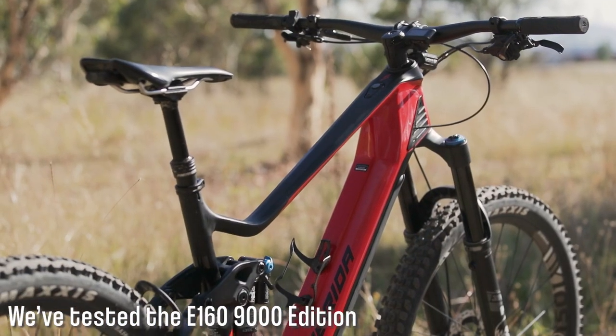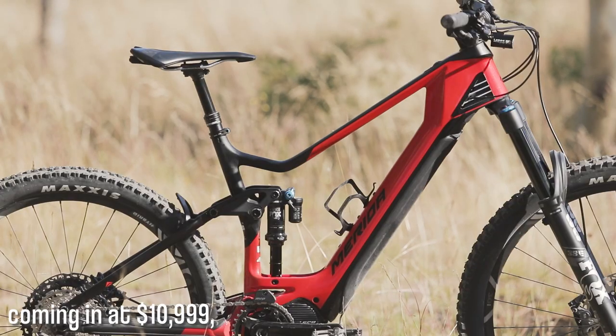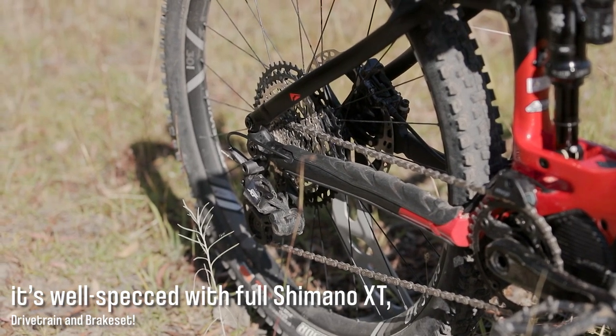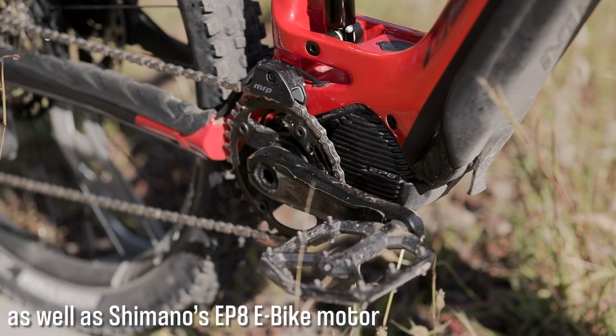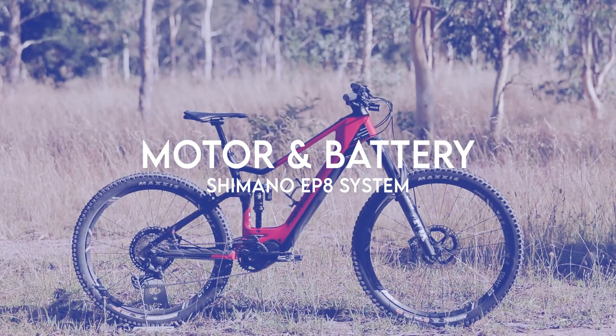The model we have here on test, which is the 9000 edition, is $10,999. It's specced with full XT, Fox Performance with a Grip2 damper in the fork, and also Shimano's new EP8 motor. Let's take a closer look at what makes the EP8 so special.